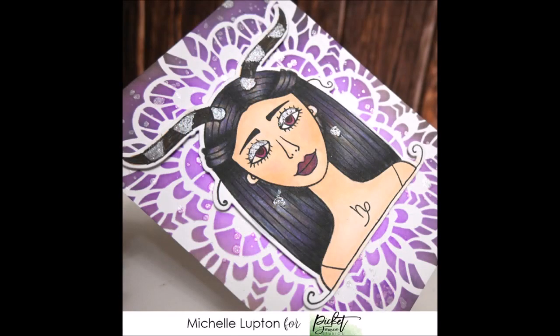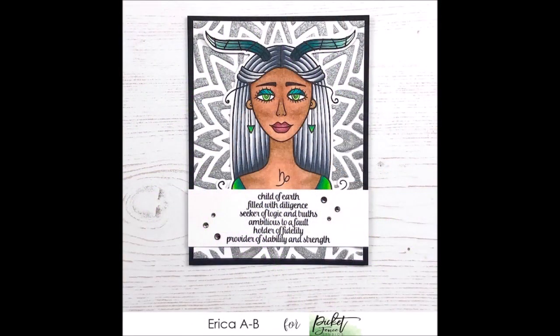Michelle shows really clearly how well you can use Paper Glitz to accentuate an image without using large quantities — she's used it on Capricorn Girl's eyelids, earrings, and parts of her hair. So clever. And another card from Erica uses the Silver Bells glitz with a stenciled background, with Capricorn Girl's hair beautifully coordinated to match the silver bells glitz — it looks absolutely fabulous.